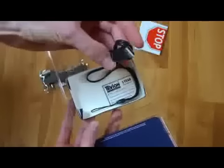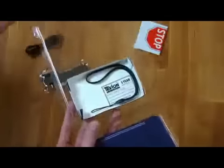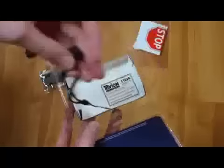On first use, it will need to be charged fully by a computer with the included USB cable. After that, the battery will be charged with the solar panel.